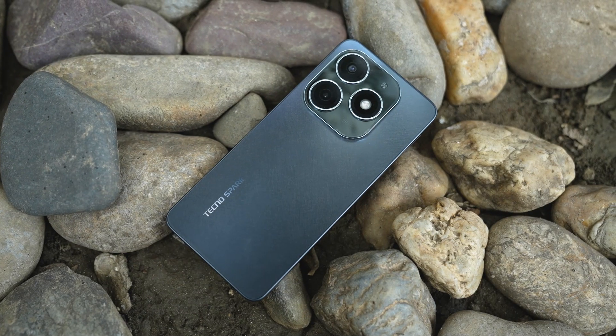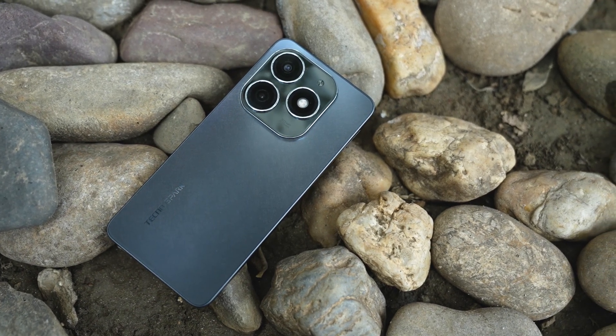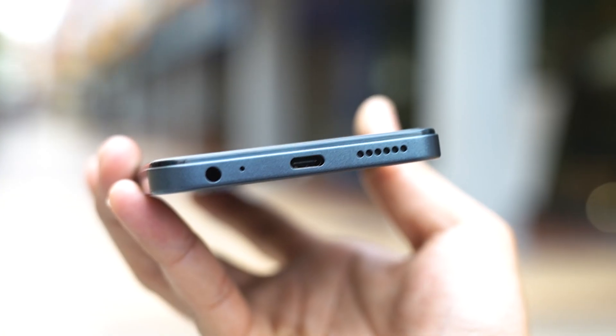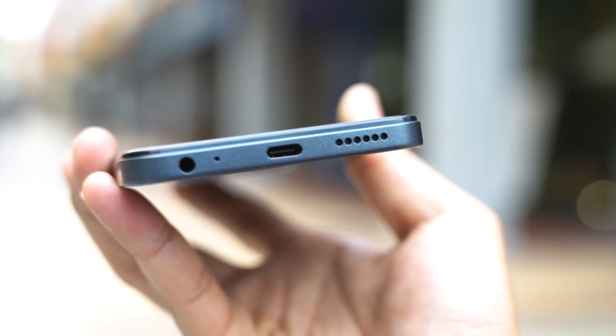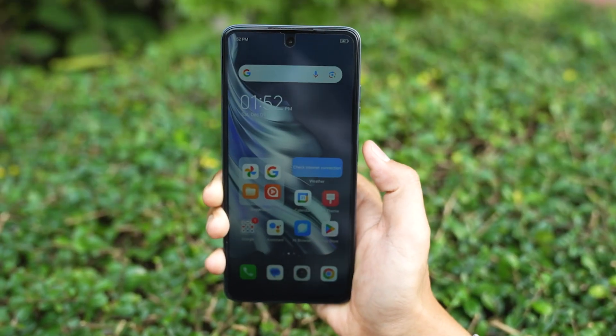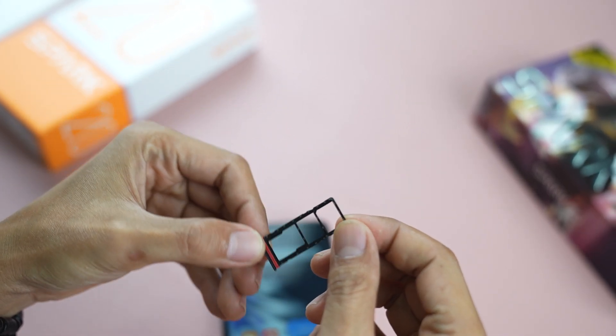If you want to use your solution, you can use the phone for backup. The backup is a battery. You can use the phone to use the battery. The phone has a 3.5mm headphone jack. The USB Type-C is the main speaker. You can use the SD card gap.